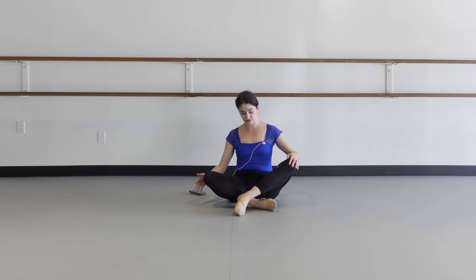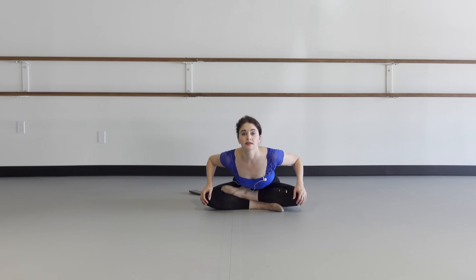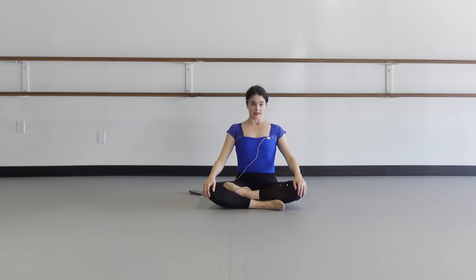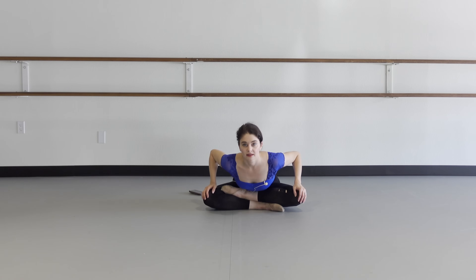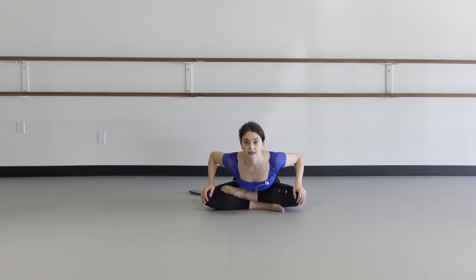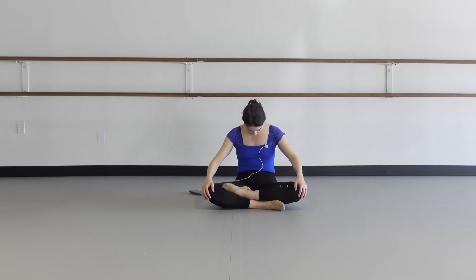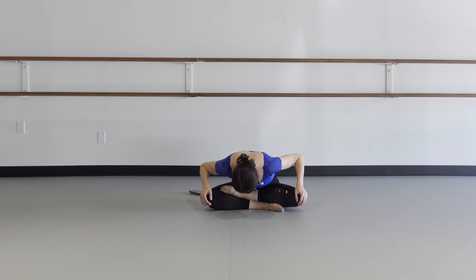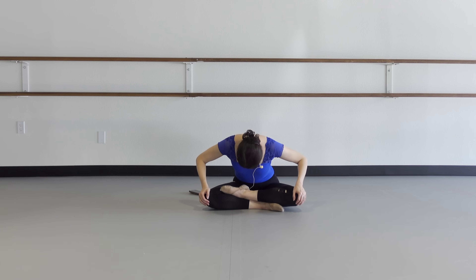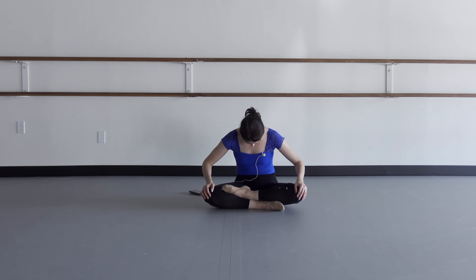Come back up to sitting. Let's do a couple more arches and curls to loosen that back up. Arch forward and roll it up, arch forward and roll it up. Now the curl forward: tuck the chin, curl and arch. Curl and arch — one more: curl and arch.